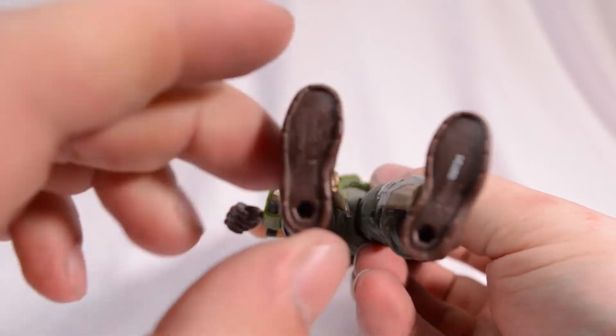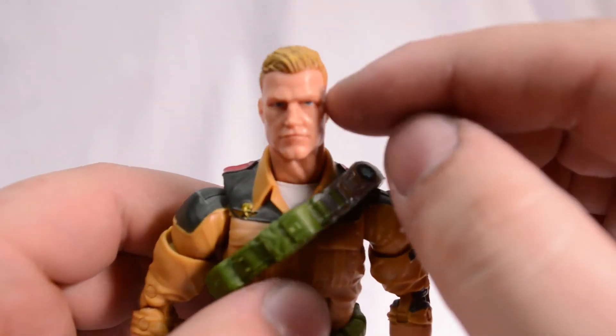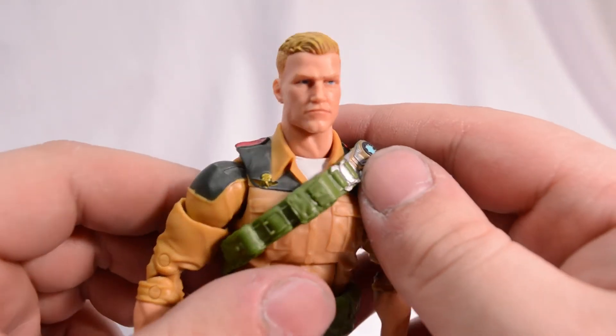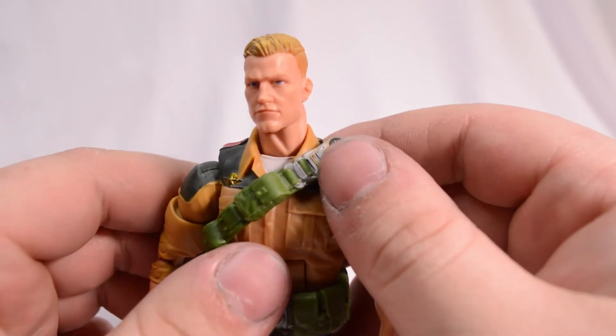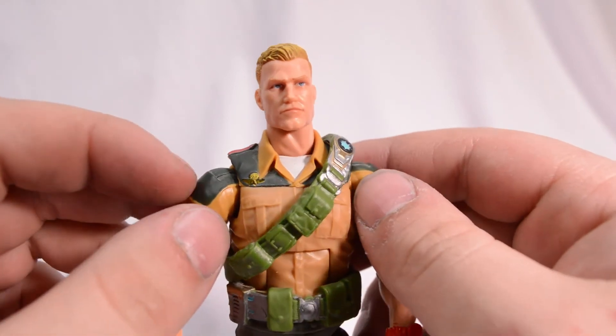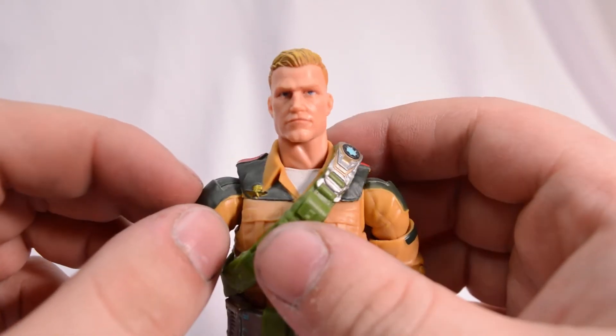We do have peg holes on the bottom of the feet. Looking at his head sculpt, I kind of get Chris Evans slash Channing Tatum vibes from him — slash standard white guy with an army crew cut. Let me know what you guys think.